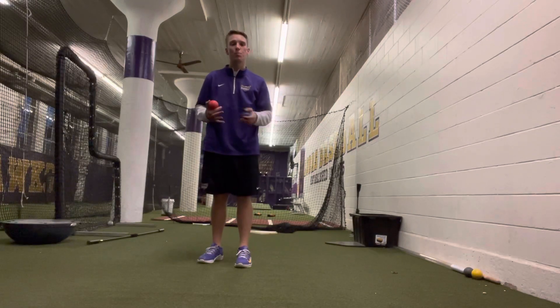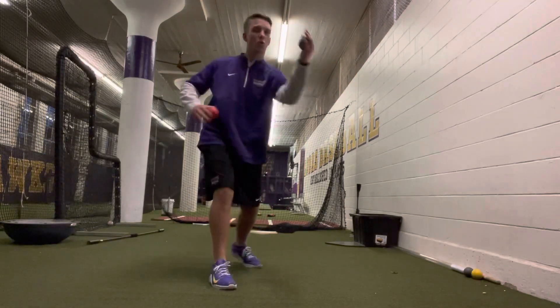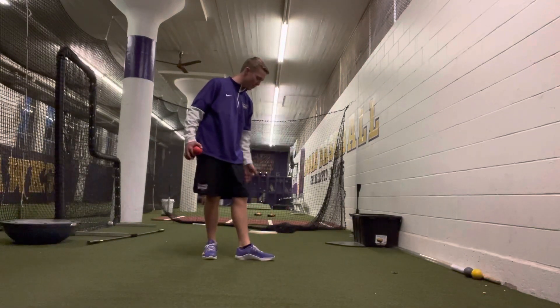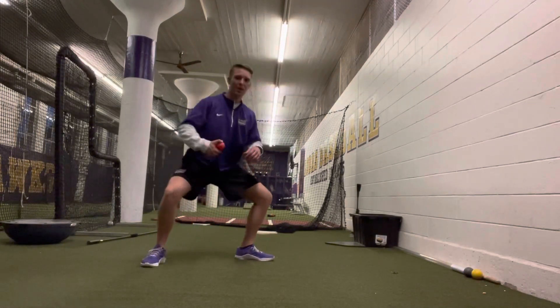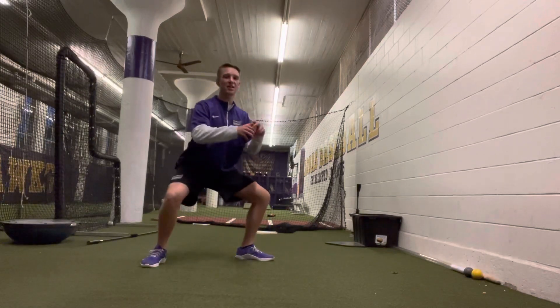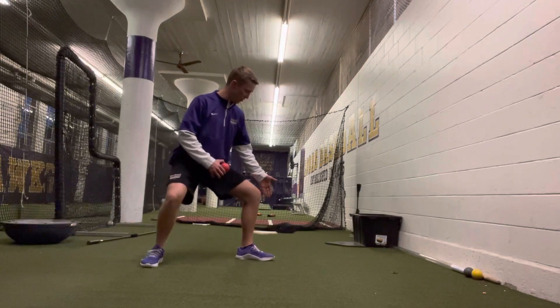Now I'm going to demonstrate what we call the box squat. It's as if I'm pitching towards the camera here. What I'm going to do is put my back leg on an imaginary rubber and squat into it like I'm sitting on a box. If there's a box right behind me, I'm sitting on the box, I have an athletic chest, and it's just like I'm on the rubber.